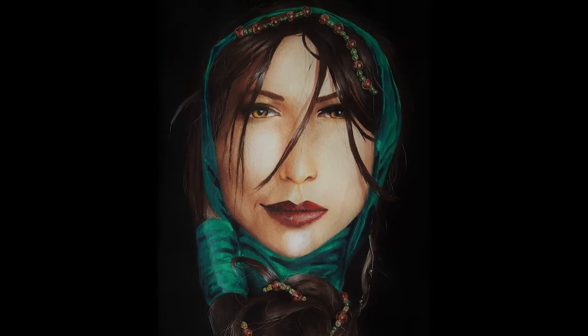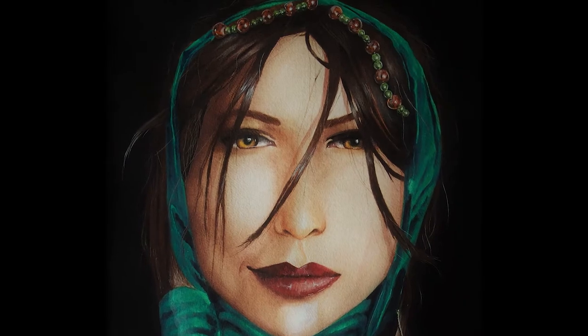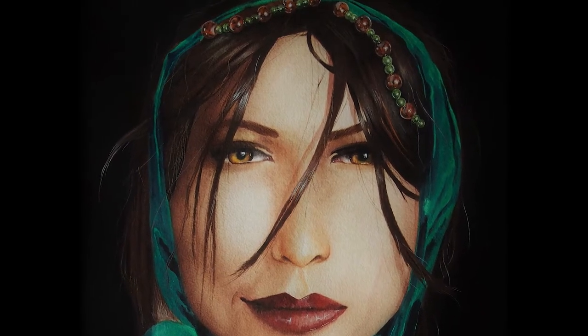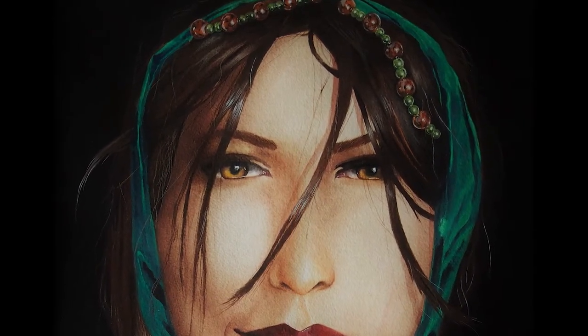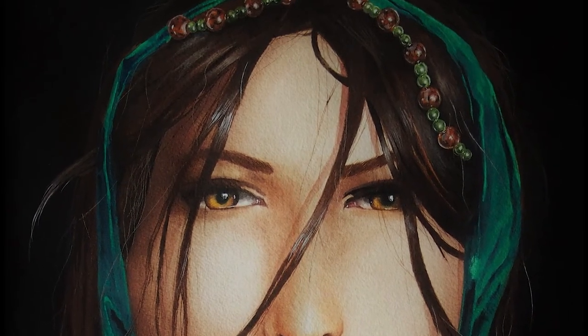A few years ago I painted this portrait and I'd done lots of studies and lots of sketches for it, and I realized the only way I could actually do this and make it look good was if I had someone's hair in front of me so I could style it myself.